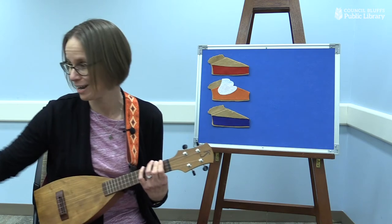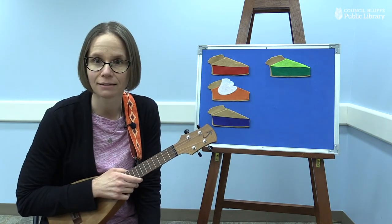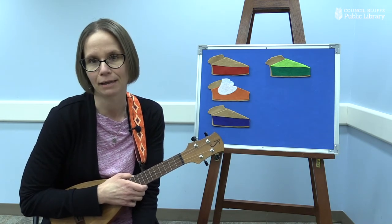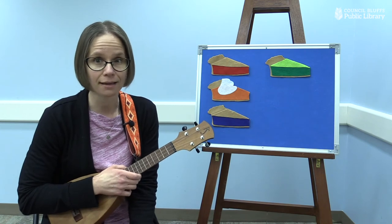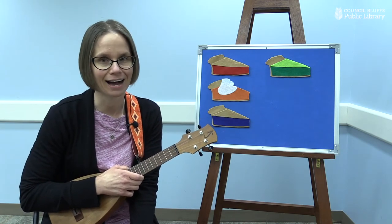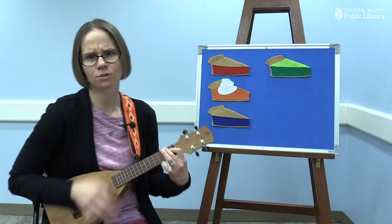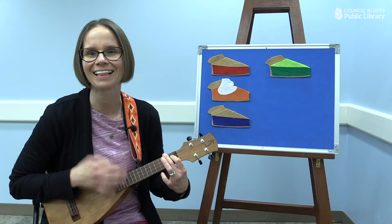We have so many more yummy pies to talk about. Let's see what else we have. Ooh, this is a very bright pie. What color is that pie? That pie is green, isn't it? And this one's a little bit tricky — this is not a very common type of pie; we don't see it all the time. Can you think of a green fruit that would make a green pie? That's a hard one. This is a lime pie — we actually call it a key lime pie. Let's sing about our green key lime pie. It's my key lime pie. Green slice of happy, such a sweet surprise. Tastes so good, makes me go yum, yum. Sweet key lime pie. Oh, yeah.